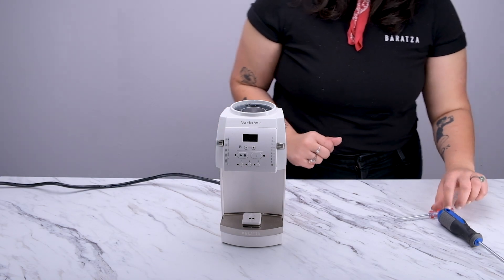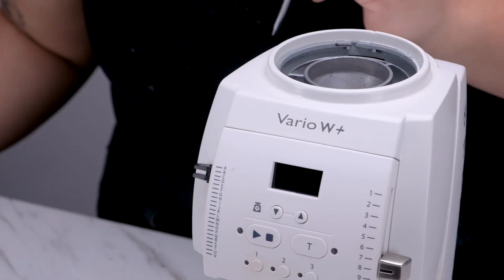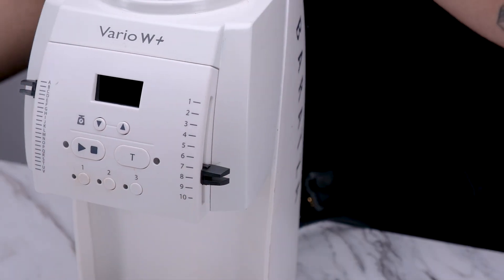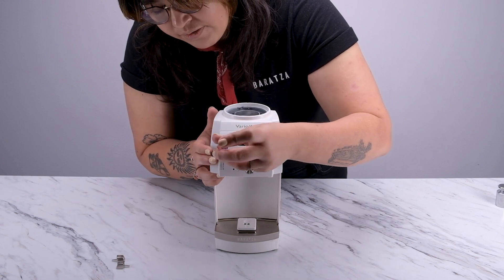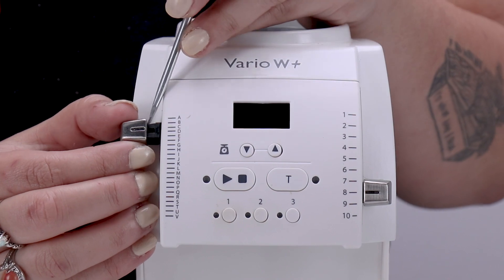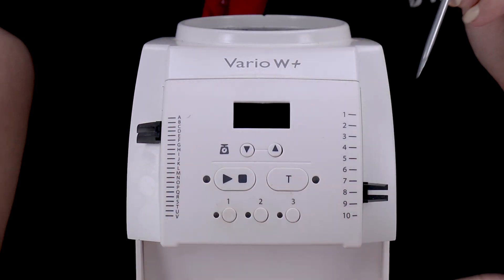Now to remove the display, we'll first need to remove the knobs. The knobs on the Vario Plus and the Vario W Plus have two parts: an inner plastic knob and an outer metal cover. We'll want to be careful to remove the two parts separately to avoid any damage. To remove the metal knob cover, take your small flathead screwdriver and wedge it between the top of the knob and the display and gently pry it off.